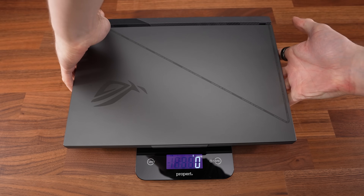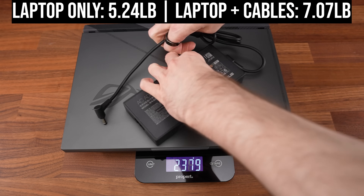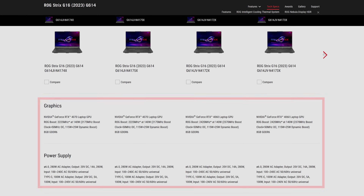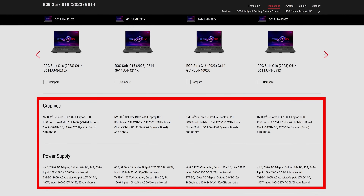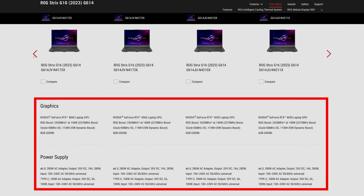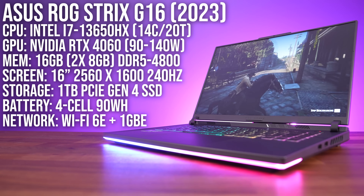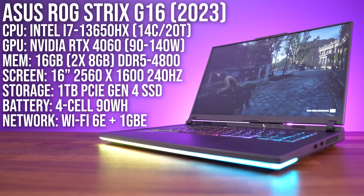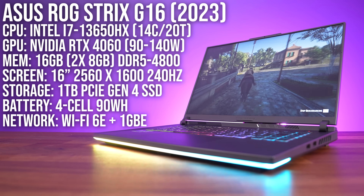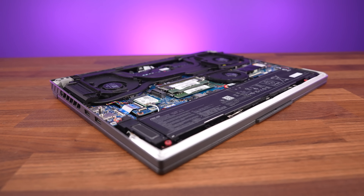The laptop alone weighs about 5.2 pounds or 2.4 kilos, increasing to 7.1 pounds or 3.2 kilos with the 280 watt charger included. The lower specced ones have a smaller power brick, while the higher specced ones go up to 330 watts, so expect a weight difference with other configurations. This Strix G16 has Intel's Core i7-13650HX processor, Nvidia RTX 4060 graphics, 16 gigs of memory and a 16 inch 240Hz screen, but you can check out other configurations and current prices with the link below.